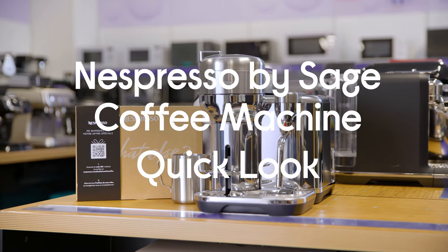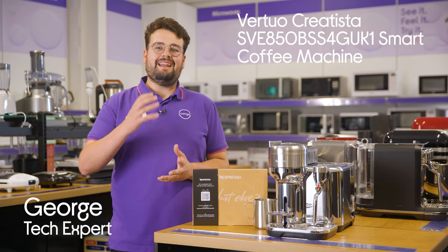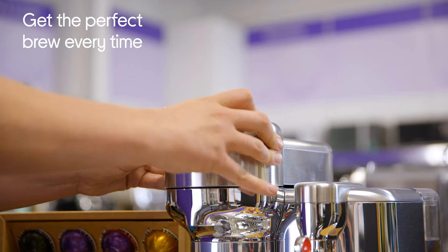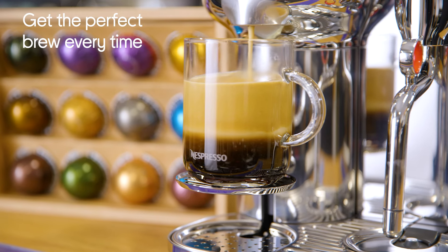This is the Nespresso by Sage Virtuo Creatista Smart Coffee Machine. Nespresso have developed an intelligent brewing technology that reads the barcode on each coffee capsule and adjusts the extraction settings to give you the best results. You'll have a consistent cup every time.